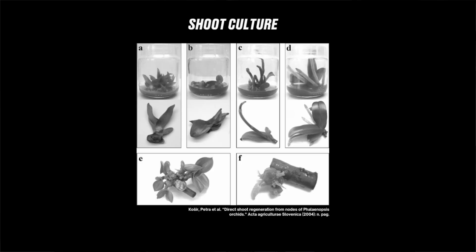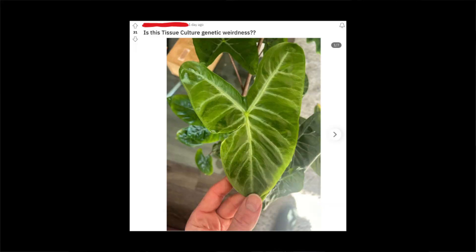Axillary culture, also known as shoot culture, has the lowest instances of somaclonal variation because you're starting the TC process with such a large explant — usually a node or nodal section. Shoot culture is also the method of regeneration most often used for aroids like anthuriums, as well as philodendrons and monsteras. Doing shoot culture with reasonable amounts of plant growth regulators will very rarely result in any sort of genetic mutation.